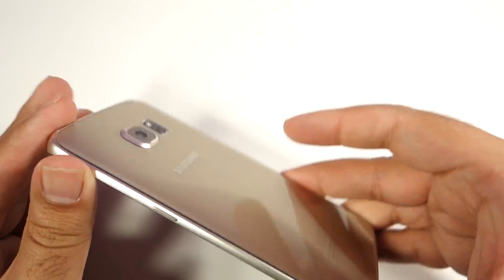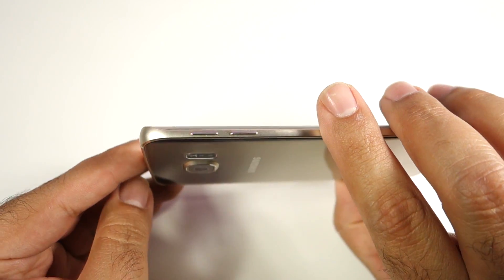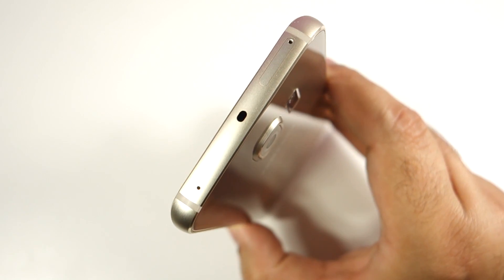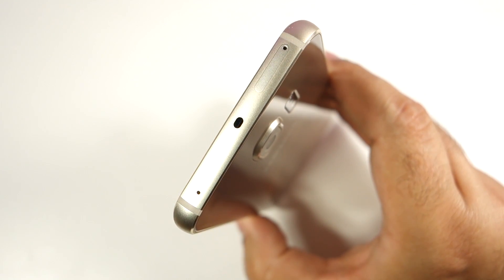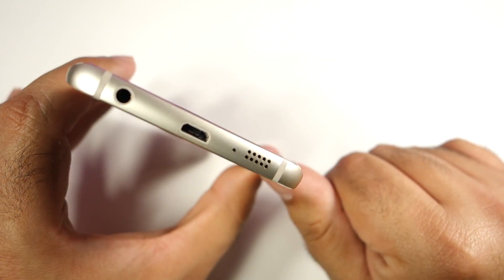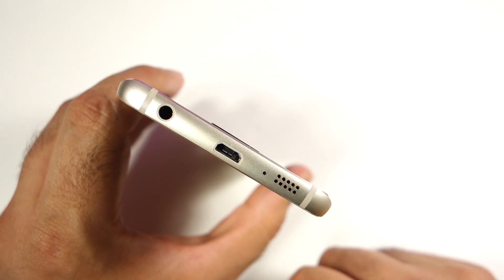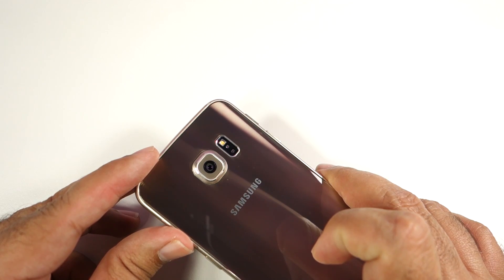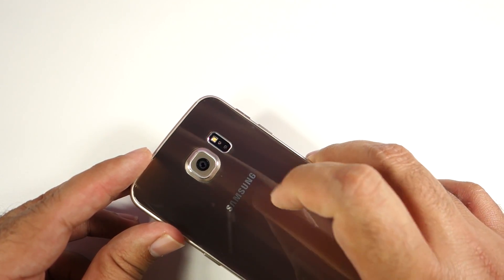The sides are very thin, making the phone feel even thinner than it actually is. The power button is on the right-hand side, and on the other side you have the volume rocker with two separate buttons — a nice touch that helps you identify plus and minus. From the top you can see the SIM tray on the right, the IR blaster in the center, and a noise-cancelling microphone on the left. At the bottom there's a speaker grille, a microphone, a micro USB port, and a 3.5mm headphone jack. On the back you have the 16 megapixel camera with optical image stabilization, an LED flash, and a heart rate sensor.